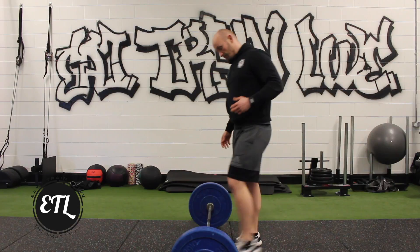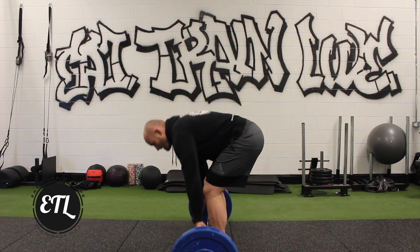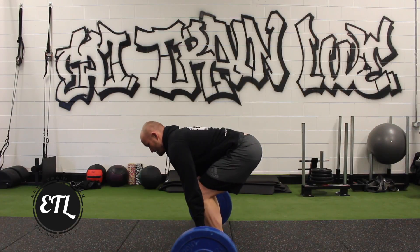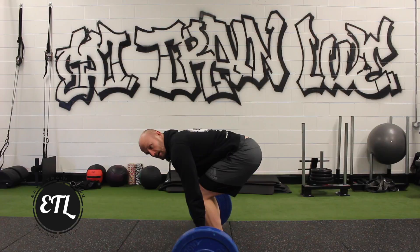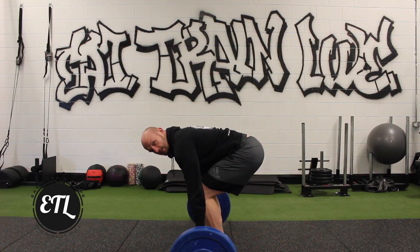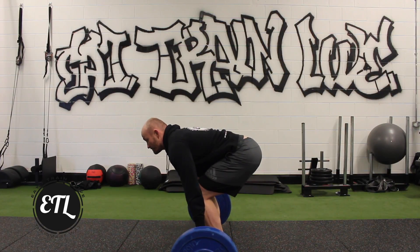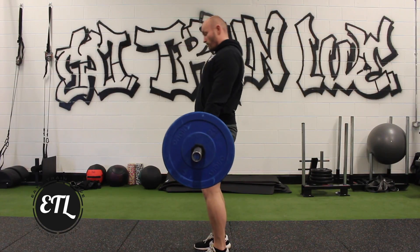Once you are in that set up position — laces, hands, shins, posture — keep your head up slightly. Still feel that weight, and when you want to take that chink out of the bar, so that you know the weight is going to go straight up in a line. Once you are set, nice deep breath in, drive your hips forward.